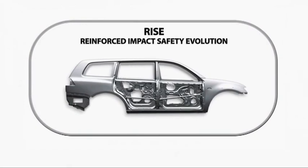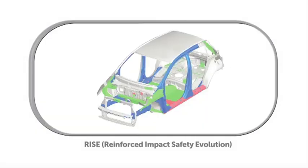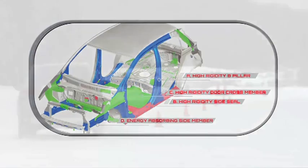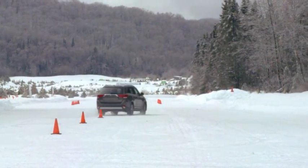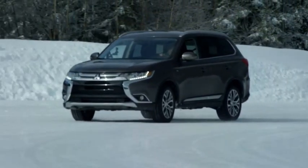RISE, or Reinforced Impact Safety Evolution, is Mitsubishi Motors' proprietary chassis design philosophy. While its intention is to provide a safer structure to occupants in the event of a collision, it also gives the vehicle a stiff structure that provides the foundation for great handling. More than half the structure of the vehicle is built from high-strength steel. As a result, the structure is light and stiff, contributing to enhanced performance, efficiency, and safety. Take the time to learn about the all-wheel control and super all-wheel control systems available on many of our vehicles.